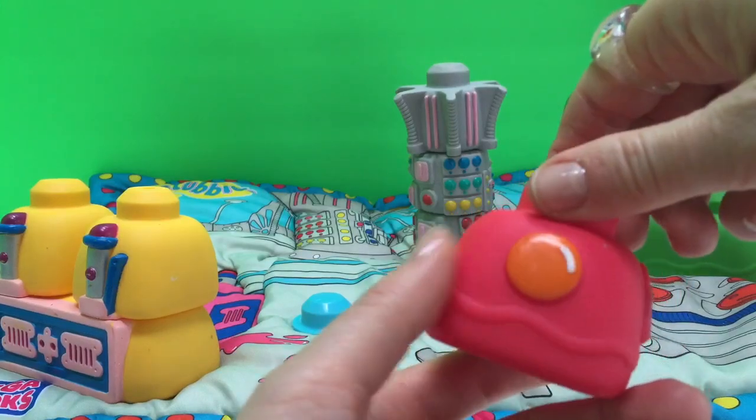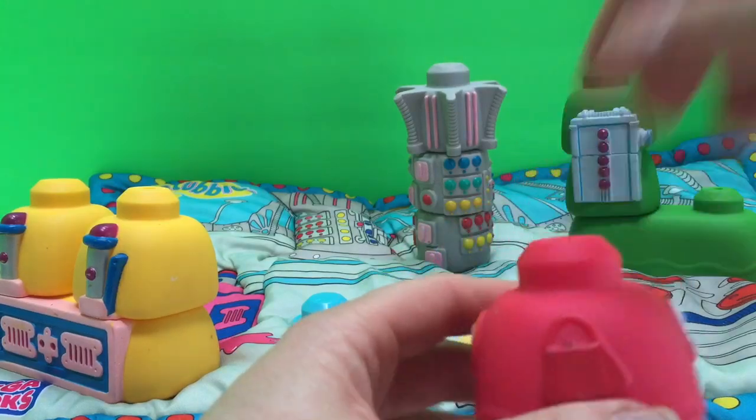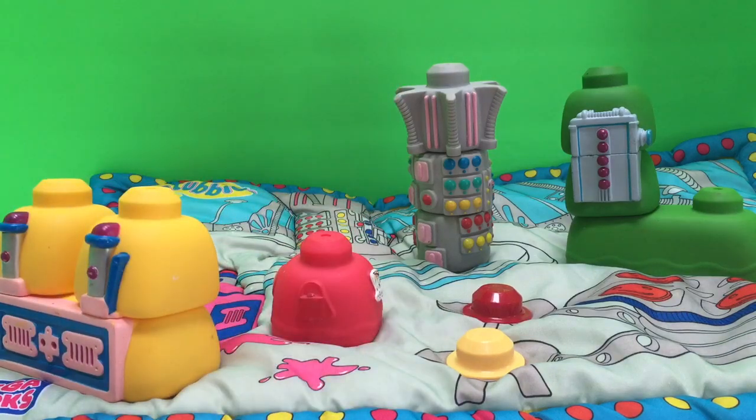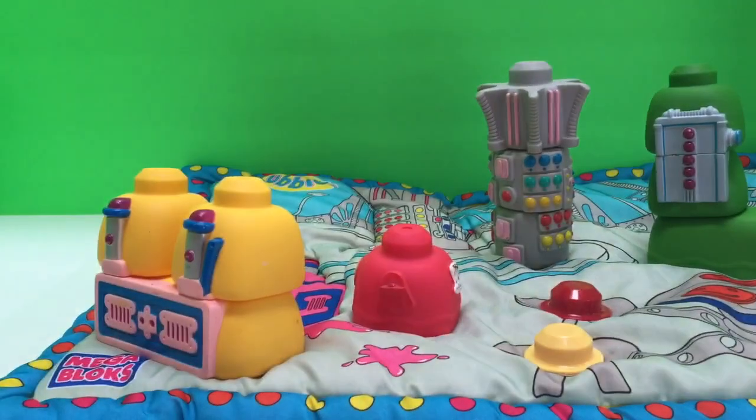We've got a little extra piece here with all of the Teletubbies' favorite things: the hat, the scooter, the ball, and the purse. Let's put that right there and the Teletubbies are about to sit down to eat some tubby custard.